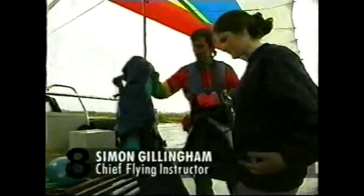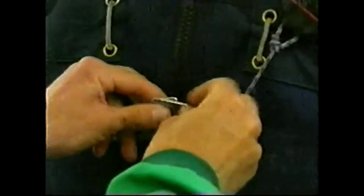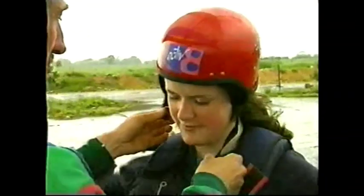The first thing we do is to put on one of these harnesses, which we call a pod harness, because it's like a little pea pod when you're into them. Zipping that down, and then we do these buckles up. Top one and the bottom one. On we go.